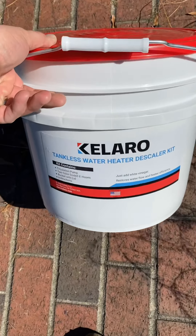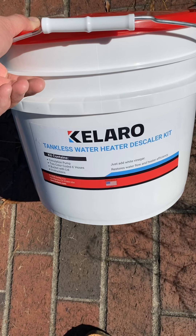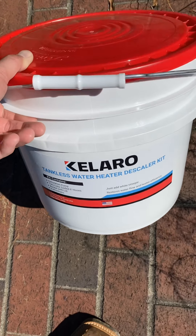All right guys, I'm about to descale a tankless water heater. I've got a tankless water heater descaler kit. Let me open it up and show you what it does.